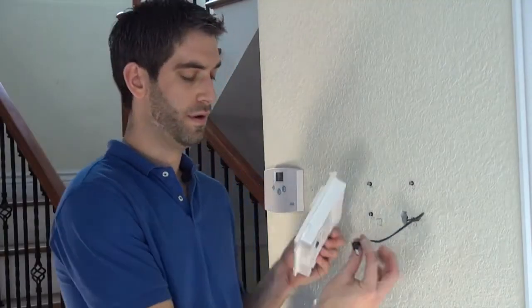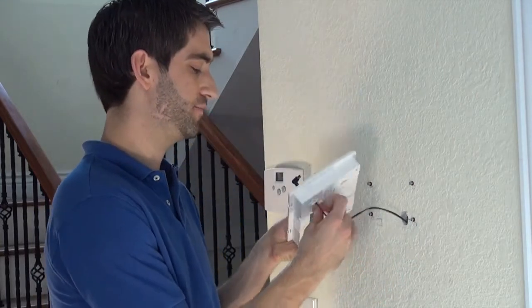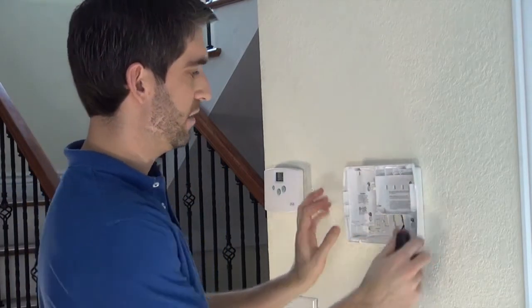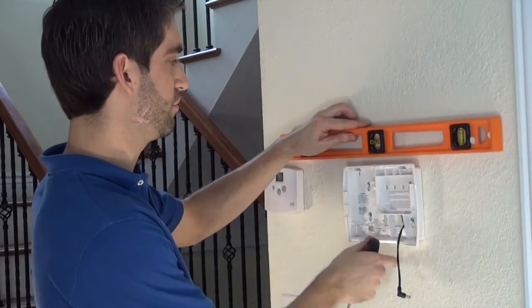With our wire pulled through, fish it through the back of the L5100 backplate. Tighten the backplate to the wall — this is a good chance to level out any inaccuracies with our screws.